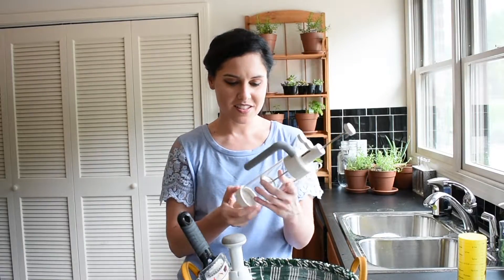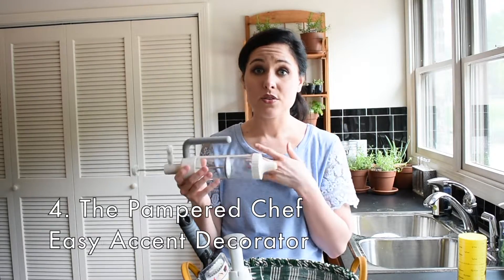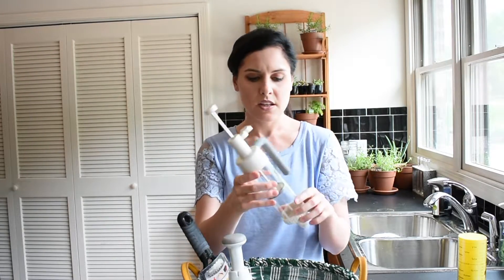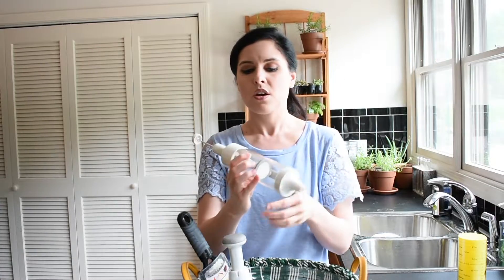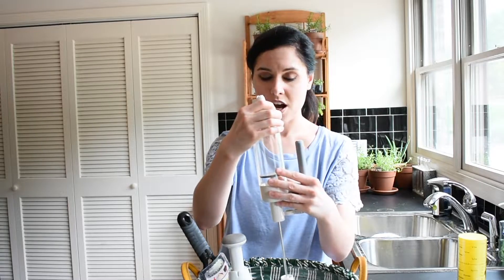This tool here is really fun — it's a decorating tool. You can use it for icing. I use it for tiramisu cream because I make little miniature tiramisu bites, so I use it to put the topping on them. You can use it for mousse or whatever your heart desires that you can essentially pipe. You just pull back the plunger, detach the top, and fill it up with your cream, mousse, or icing.